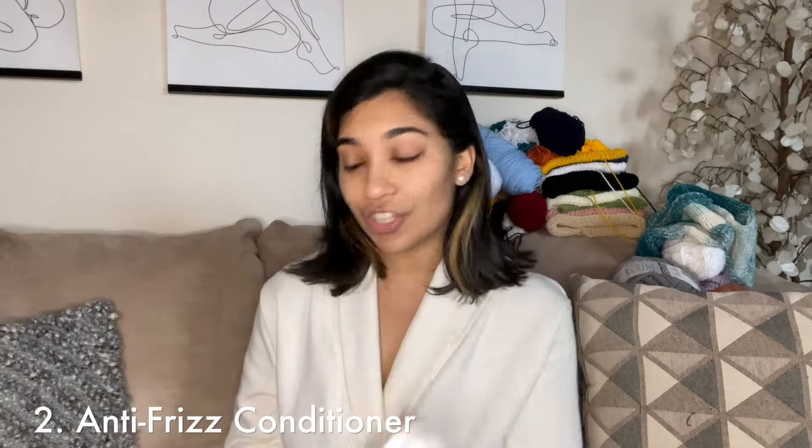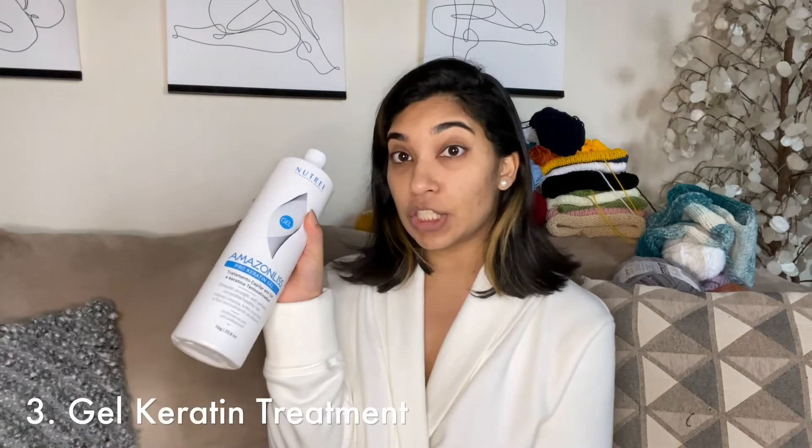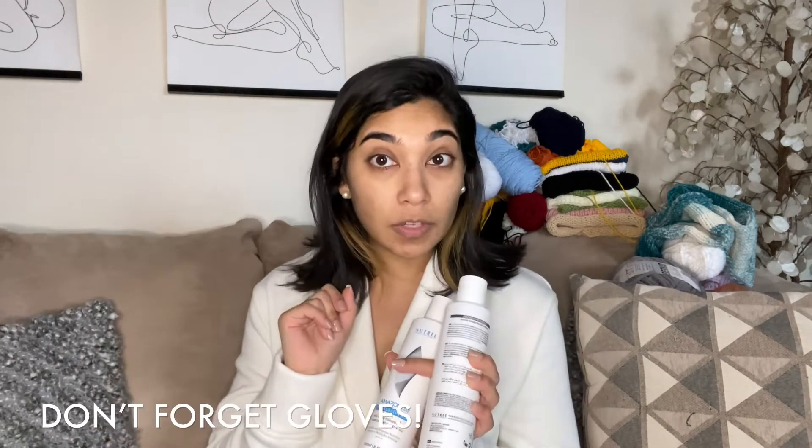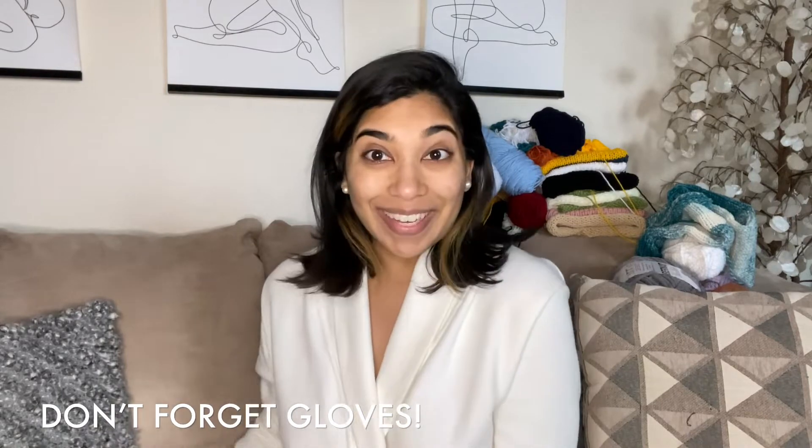Hey there! So I'm going to be talking about Nutri's gel keratin three-step system today. I'm really excited to try it out — it's my first time ever doing it. They sent me the anti-frizz shampoo, the anti-frizz conditioner, and the pro keratin gel, which I'm going to apply after shampooing and conditioning with some gloves on. So yeah, let's get started!